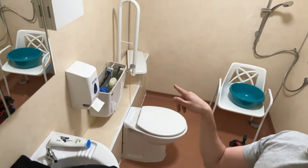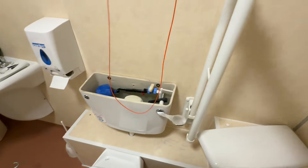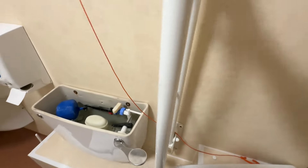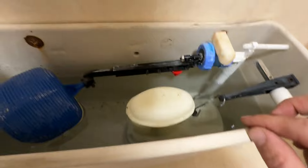Welcome back to another video. Today I'm changing a siphon on a toilet and we're changing it from a pull handle to a push button. This toilet is at a care home, so first things first we're going to move the emergency pull cord because I can see myself pulling that by accident, so let's get that out of the way.